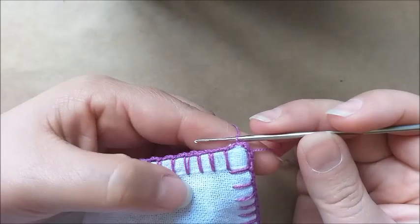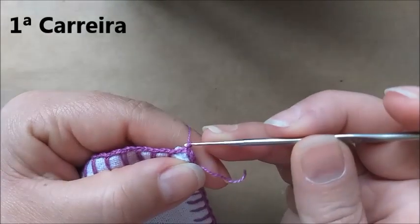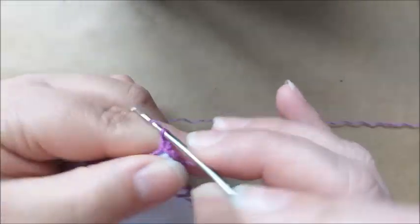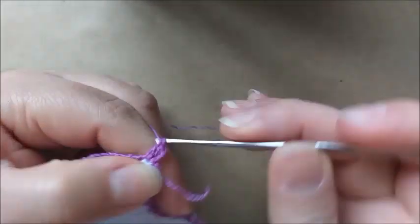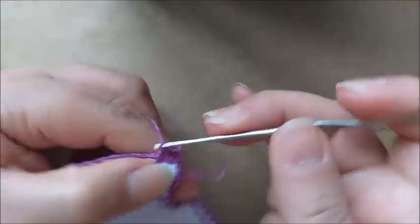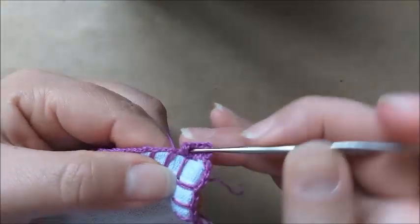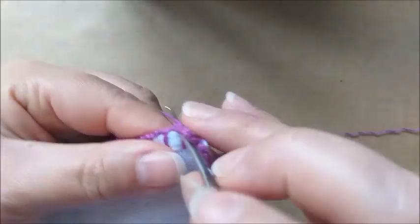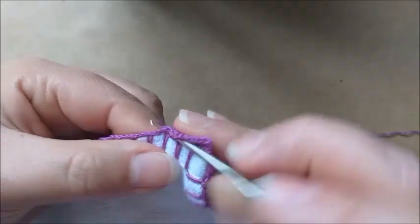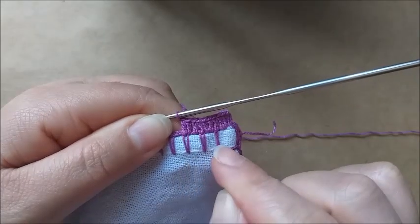Iniciando o nosso trabalho pelo lado direito do pano — o meu caseado é composto de duas correntes. Para começarmos, vamos fazer três correntes. E aqui no mesmo espaço, vamos colocar mais dois pontos altos. Aqui eu fiquei com três pontos altos; aqui na base vou colocar mais um, fiquei com quatro; dentro: cinco, mais um: seis; aqui mais um: sete; aqui mais um: oito; aqui nove; e aqui meu décimo ponto alto. Então, eu tenho que ter dez pontos altos distribuídos em três caseados.